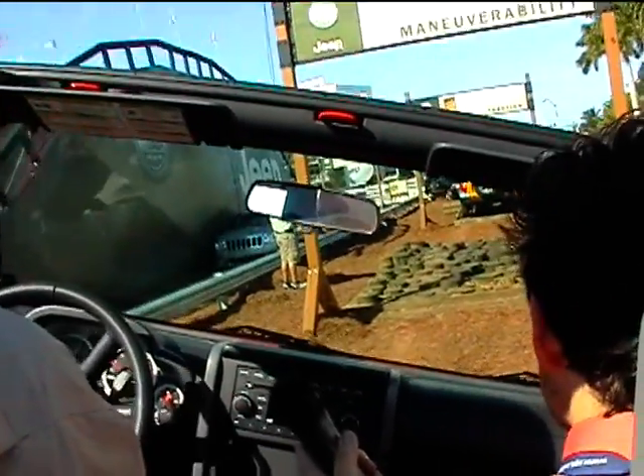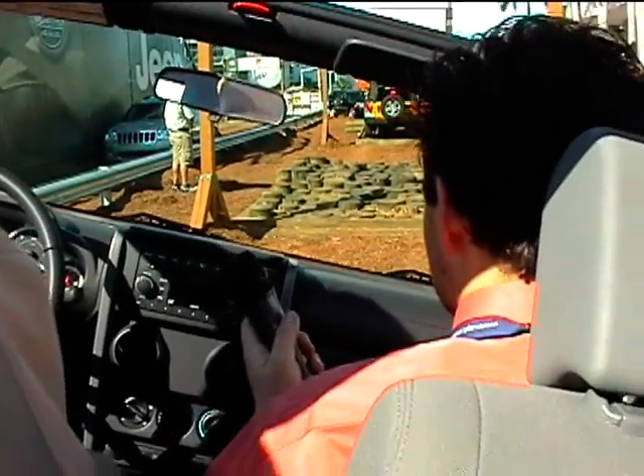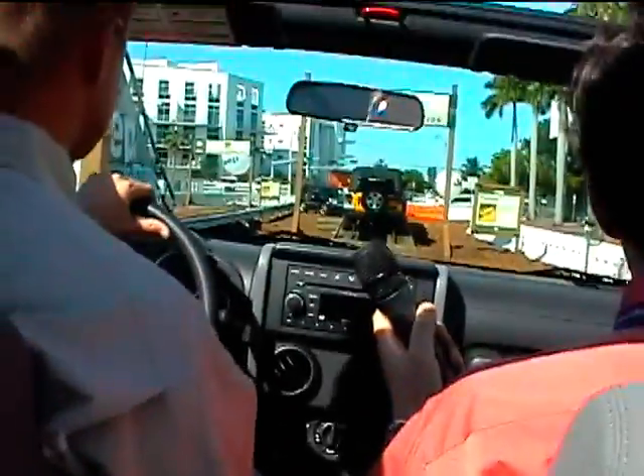With the sway bar disconnect and that 50% more articulation, right now all my tires are on the ground. Articulation is about keeping your traction, and that's one of the new benefits on the new Rubicon — a really nice feature.